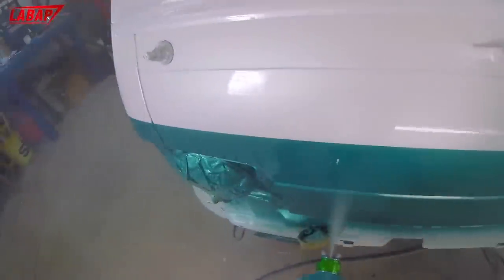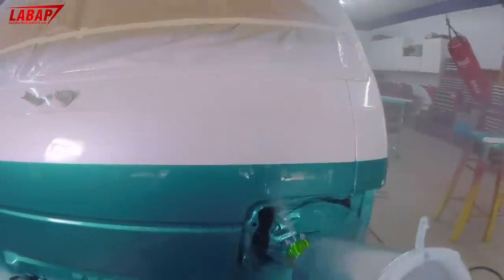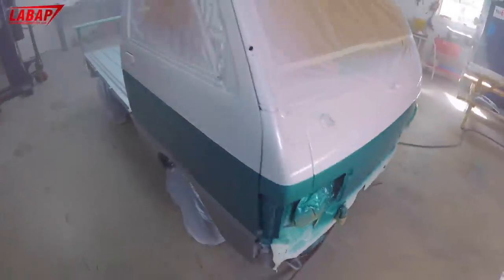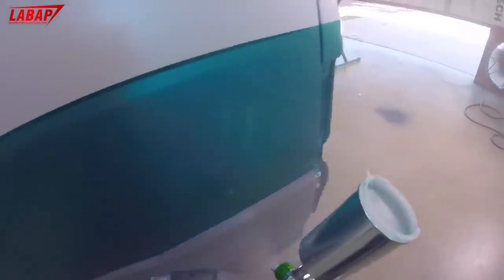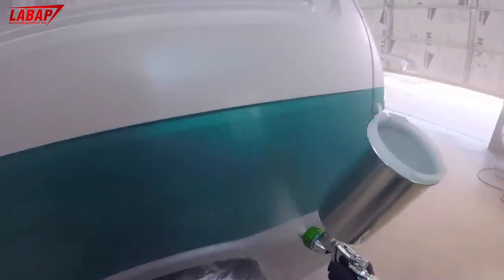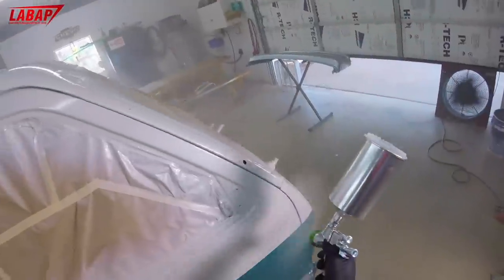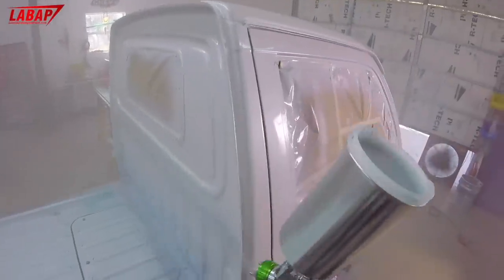Runs are not a big deal. Lay it on as wet as possible so you have room to cut and buff. Keep your distance consistent, maintain good speed, and use the lighting to make sure it's laying on glossy. If you see dry spots, go back and hit them immediately. The second coat, lay it on even heavier. It's better to buff out a run than a dry spot — dry spots mean you have to re-clear the whole thing.